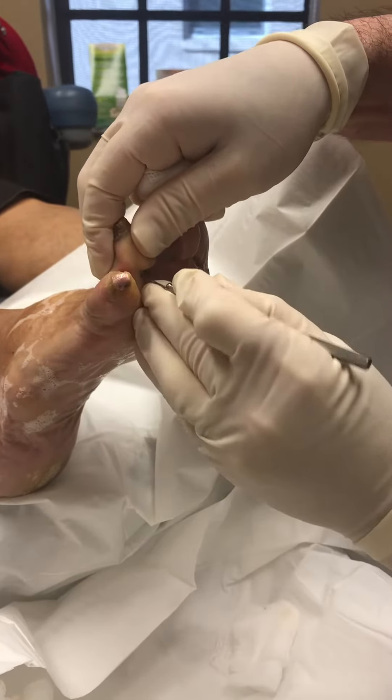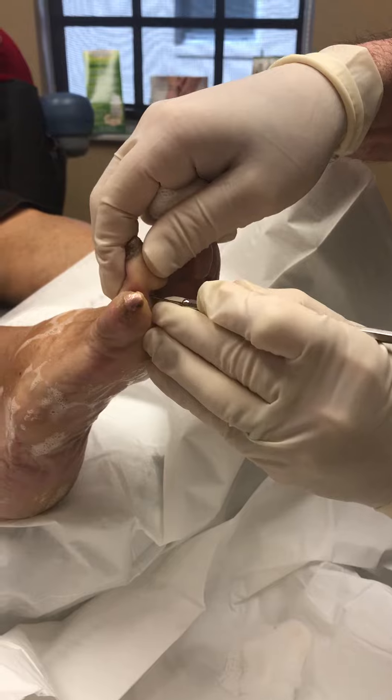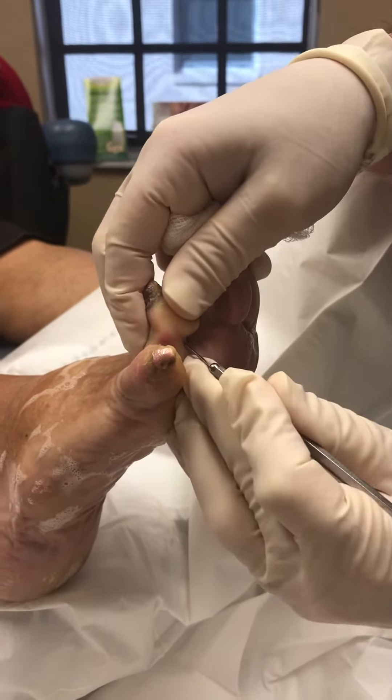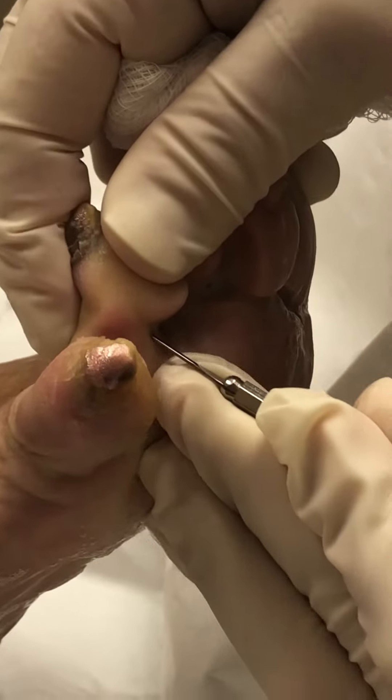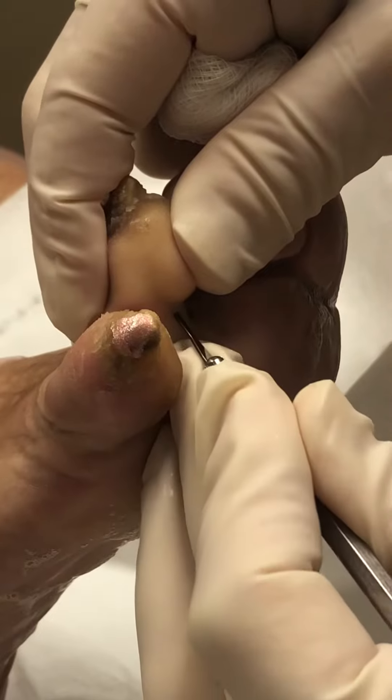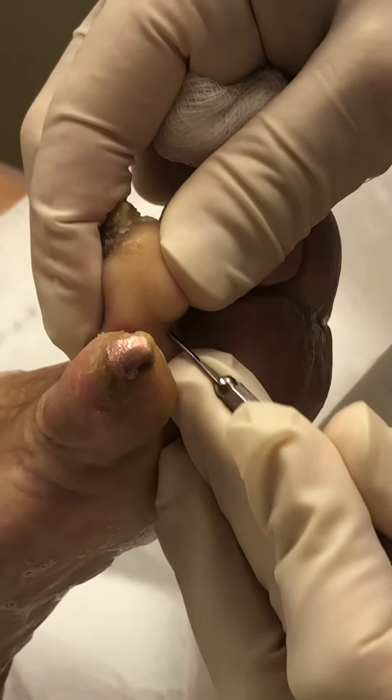If we're close enough, you can actually hear the tendon being cut. We also have to release the capsule as well.